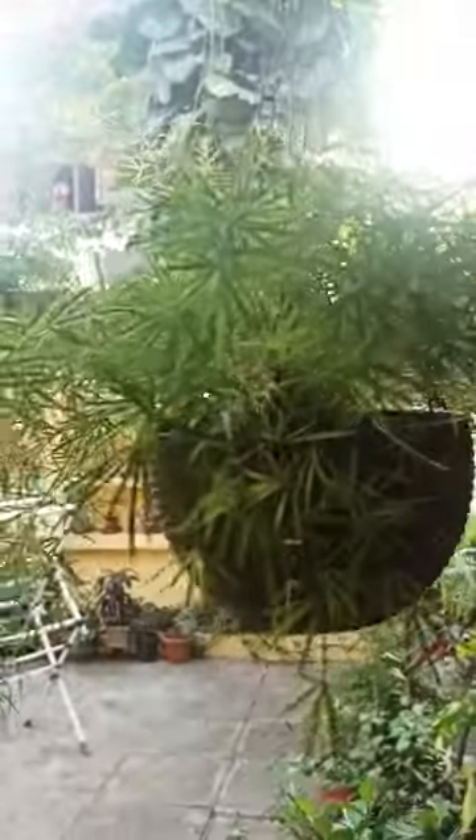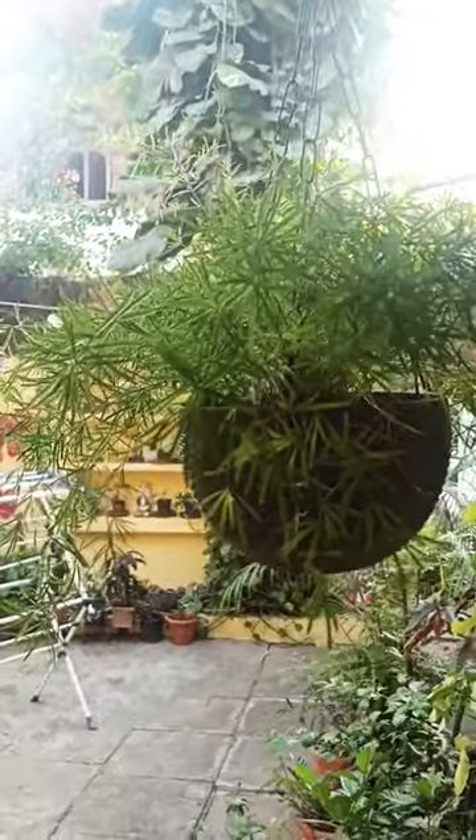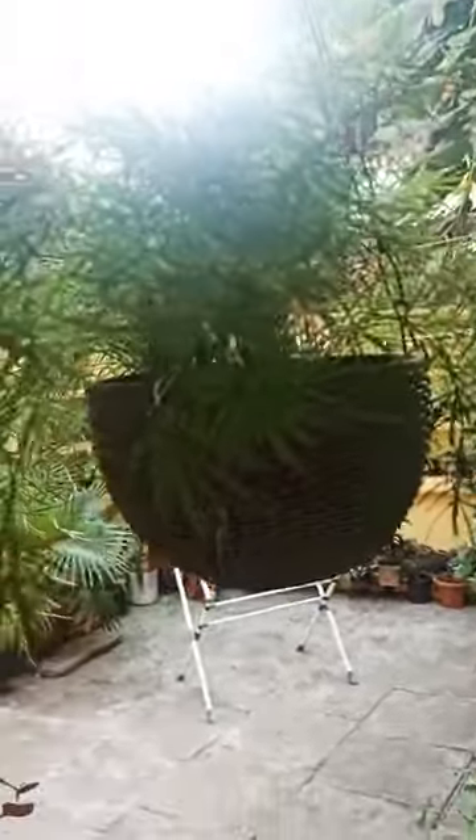Asparagus plant is a very beautiful indoor plant that can survive very easily in a low-light area. If you place the asparagus fern in the direct sunlight, the leaves start getting yellow and don't look so good.